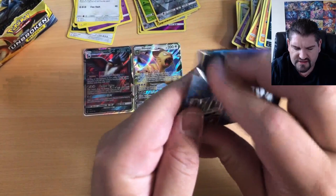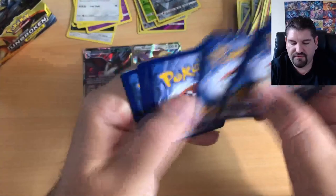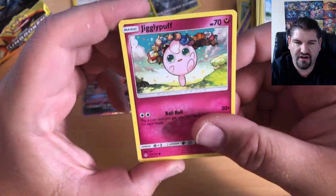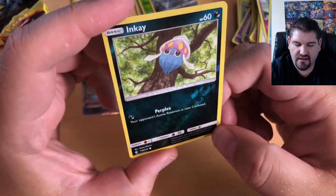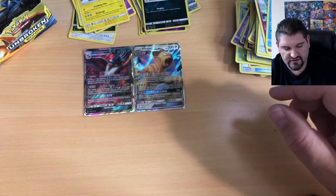Don't worry, we have a ton of packs. This is a big booster box with 36 packs to open. There is a code card — make sure you redeem that. Stop the video if you have to and write that down. A Lickitung, a Venonat, a Spearow, a Jigglypuff, a Krabby, Inkay, a Reverse Holo Inkay, and a Zora — beautiful card, I love the artwork on Zora.